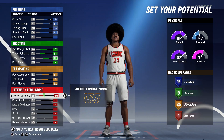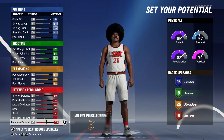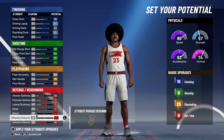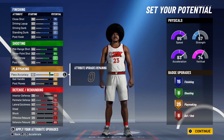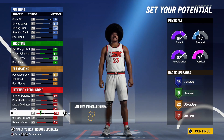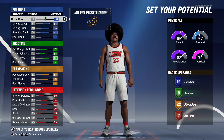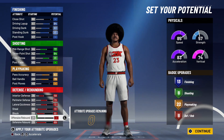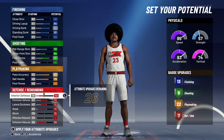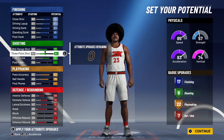For defensive and rebounding, we're going to max our interior D, perimeter defense, lateral quickness, and steal. We're left with 43 upgrades, so we dump those into defensive rebounding — that's 6 defensive badges. We put the last 3 upgrades into block. If you don't think you need 25 playmaking, you could drop it to 22 and move those into block to get 7 or even 8 defensive badges. I do like having 17 finishing badges though.